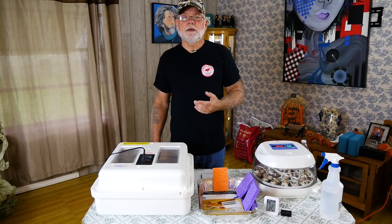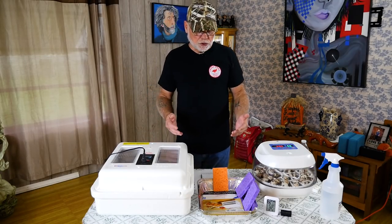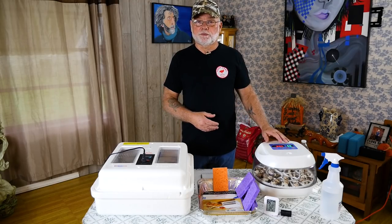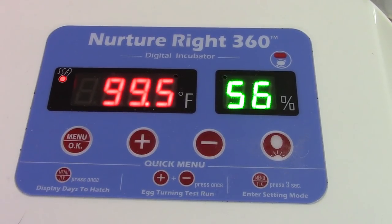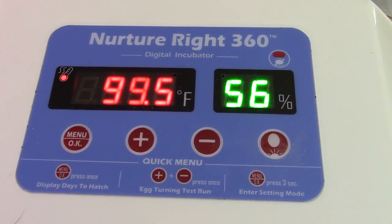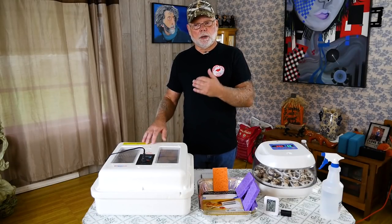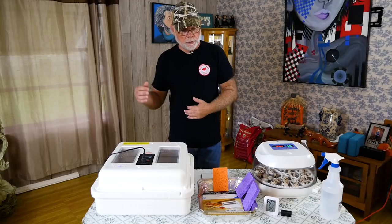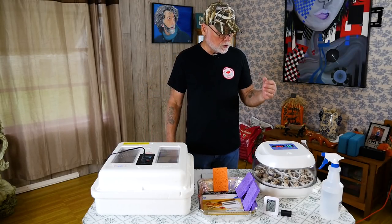There are two different methods of incubating: the wet hatch method and the dry hatch method. The wet hatch method is where you put a little bit of water in your incubator during the first 14 days, keep the levels in the 40 to 50 percent range, and then increase the water amount in the incubator during the last three days to raise the levels up.